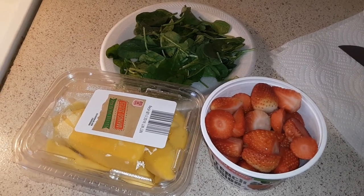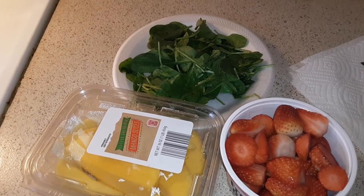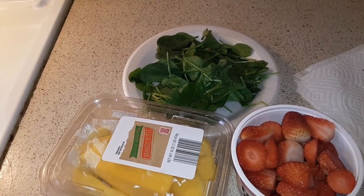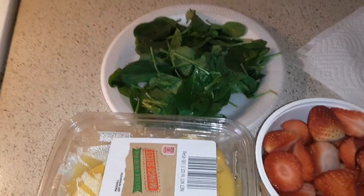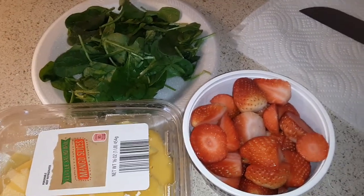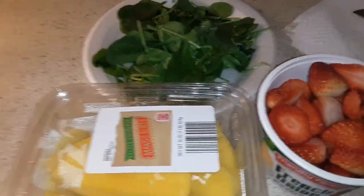What's up guys, welcome back to my channel. Today I'm making a strawberry mango spinach salad. I already rinsed off my spinach — this video won't be long. I got my mango right here and my fresh strawberries and I'm just going to cut them, I'm gonna open this up.